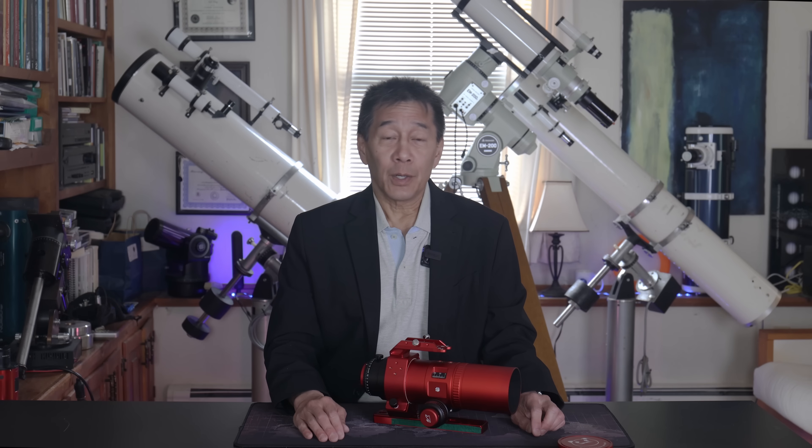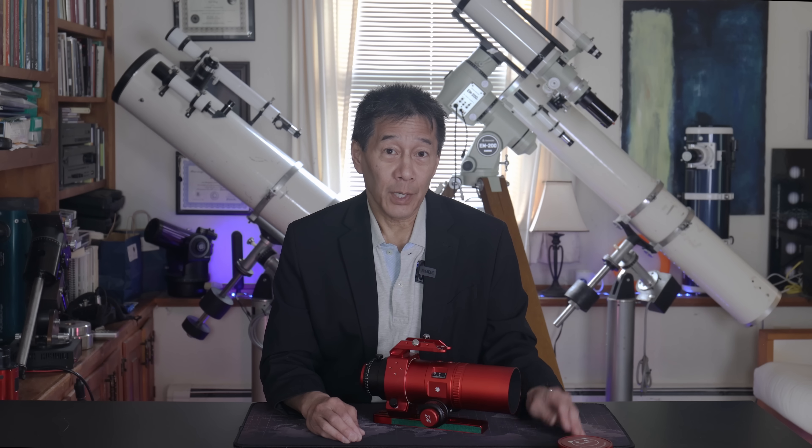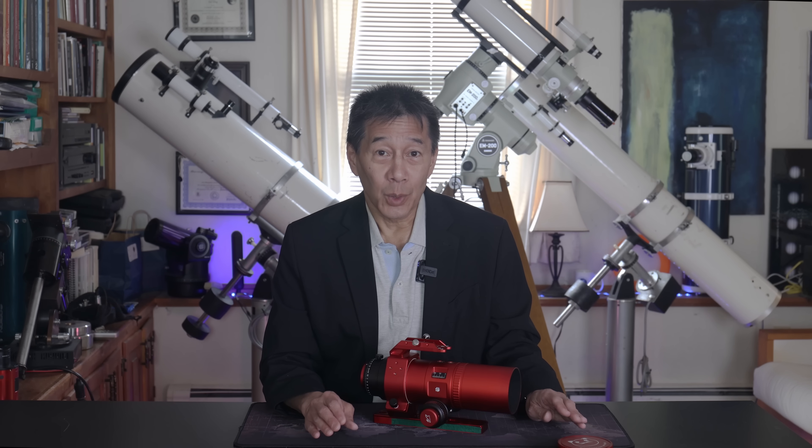This sample was provided to me by William Optics for review, and they have no idea what I'm about to say. If you can't wait to the end, I'll tell you right now: after the first couple of nights using this thing, I knew it wasn't going back to William Optics.